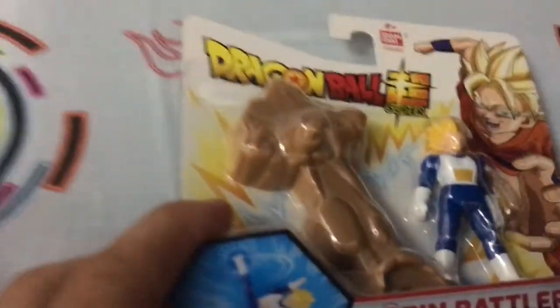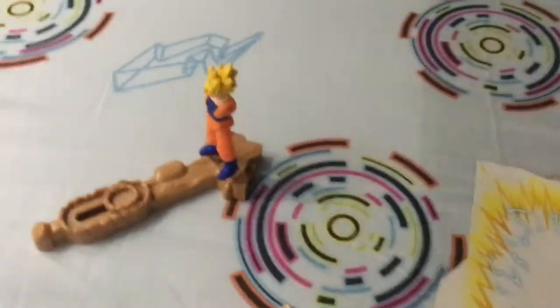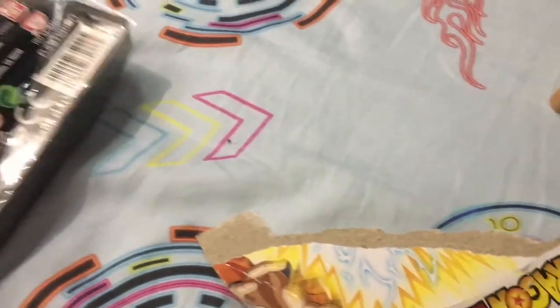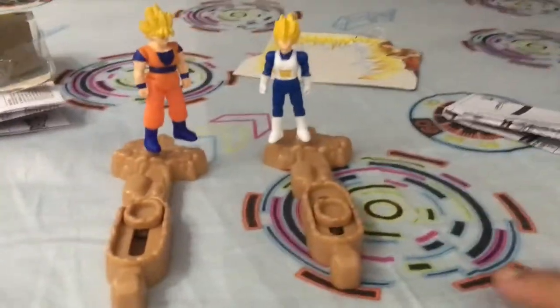Okay guys, I'm gonna open the Vegeta. Oh wow — just a sec! You have the new Vegeta with the Super Saiyan look, this is really cool. Now we have Vegeta — it's pretty accurate to the anime. Same details, no major changes. I don't think the hand comes off here, but let me fix this.